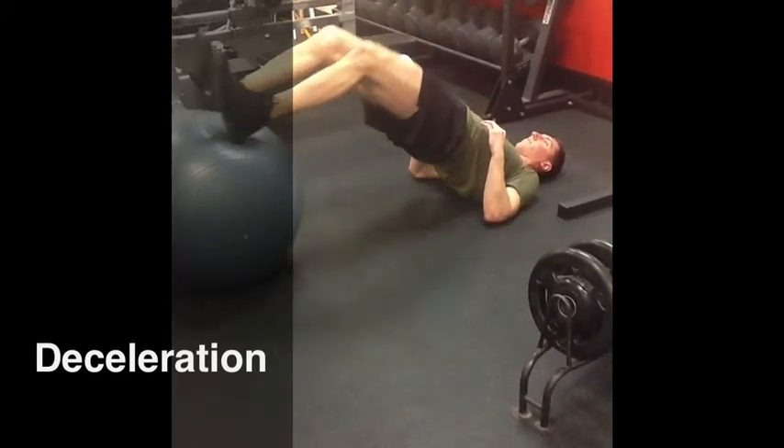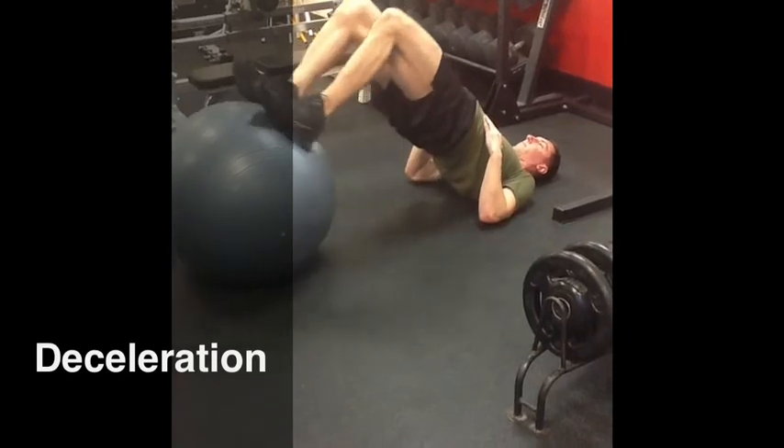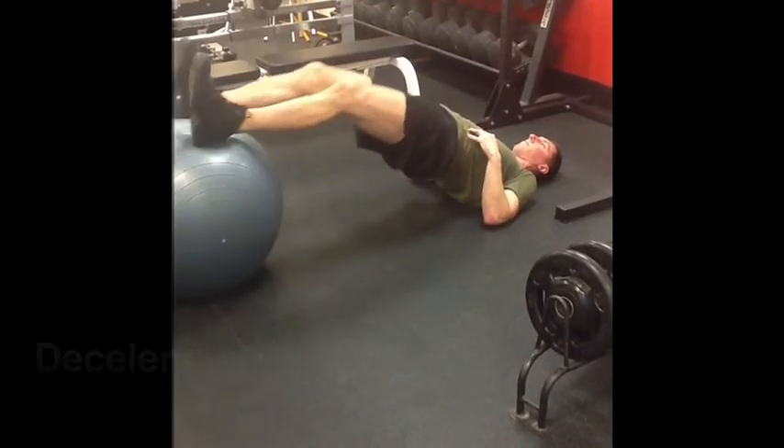Deceleration training will be used to improve eccentric control of joints while stopping and changing direction. This can reduce the risk of non-contact injury.